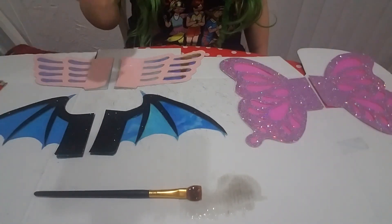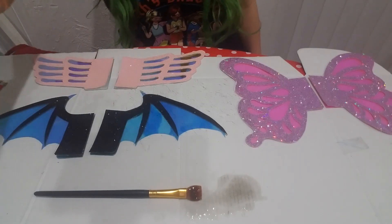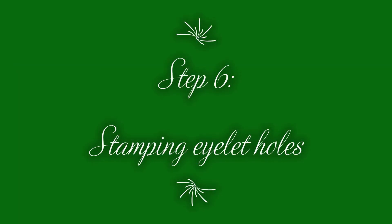Then glue the other side and let it sit for at least one hour again. It was getting pretty late and this is going to be loud because we're hammering, so it's the next day — and this is probably the hardest part about this tutorial.